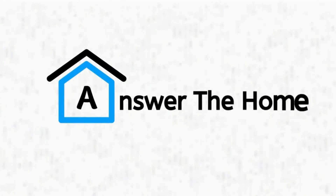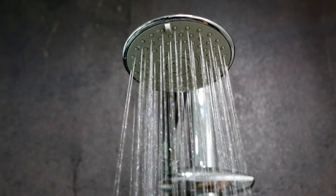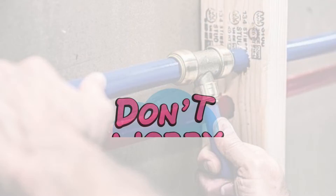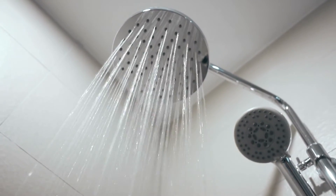Welcome to Answer the Home. Are you remodeling your bathroom and intend to use PEX for the shower water supply, but you don't know what size PEX is required? Don't worry. In this video, we will talk about the size of PEX and everything you need to know. Let's get started.